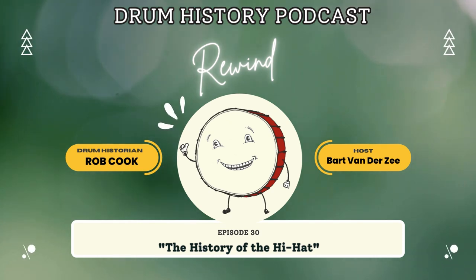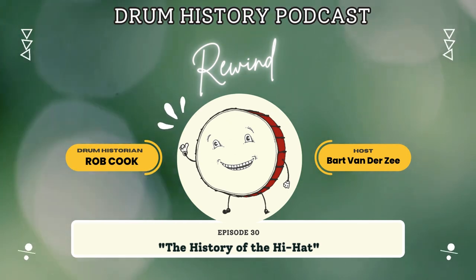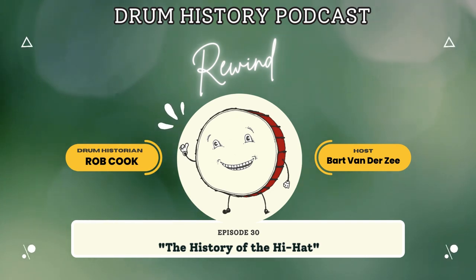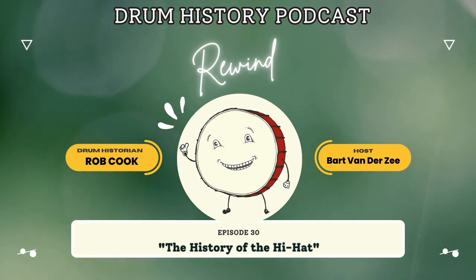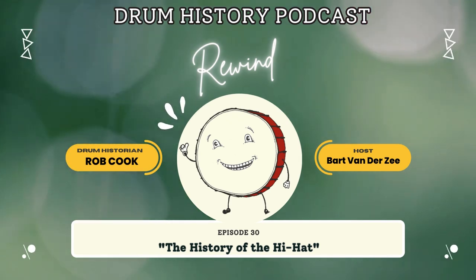Anyhow, Zildjian just didn't know what to do with this. Armand certainly didn't know what it was all about. What do you do with something like that? If you respond to the guy and say no, you weren't the first, you're just creating an adversarial situation. If there's a threat of litigation, it's a little early for that — and it wasn't even clear what he wanted: verification, authentication, or maybe royalties for all the hi-hat cymbals. So best not to say anything. They put it on another guy's desk and it went from desk to desk in the Zildjian offices for over six months.